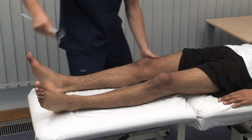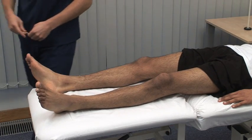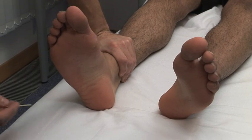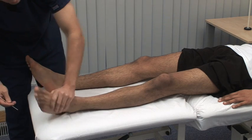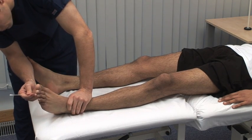Next, we test a superficial reflex, the plantar response. Run a blunt object along the lateral border of the sole of the foot, towards the little toe. Just going to run this stick up the sole of your foot. The normal response is flexion of the great toe, and of the other toes too. Ensure that the patient is relaxed before checking all reflexes.